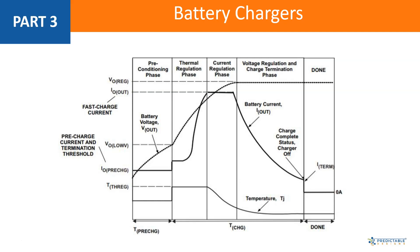That is all represented in this plot here. We start off in what's called the preconditioning phase. This line here that I'm tracing — that's the voltage going to the battery. The solid line is the current going into the battery.